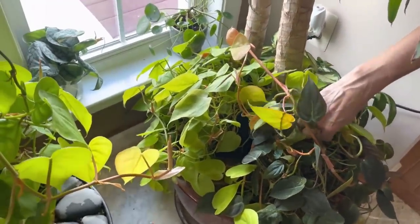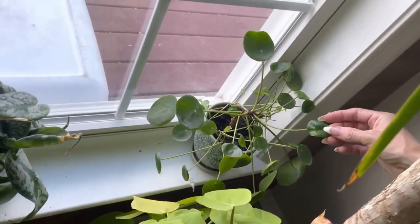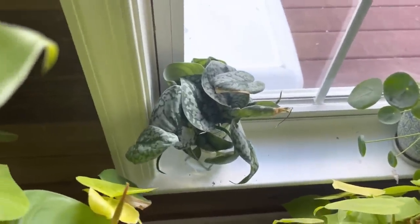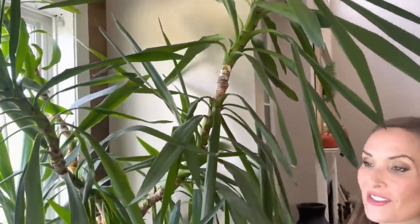And then in the back there we have a Pilea Peperomioides — and then some Scindapsus Pictus propagation. And this is the Yucca tree — it's getting too big for my house; it's to the ceiling. I don't know what we're gonna do with this tree.